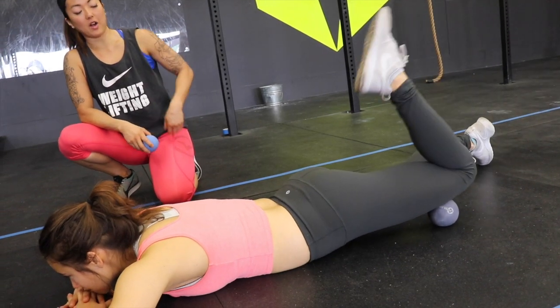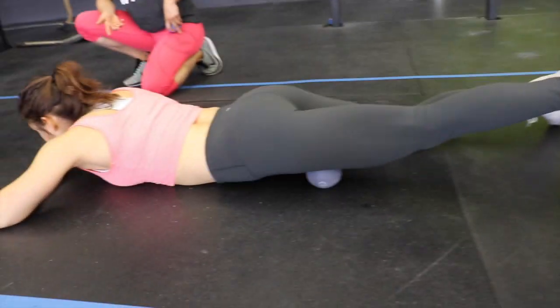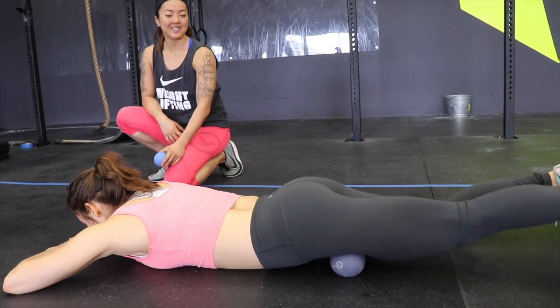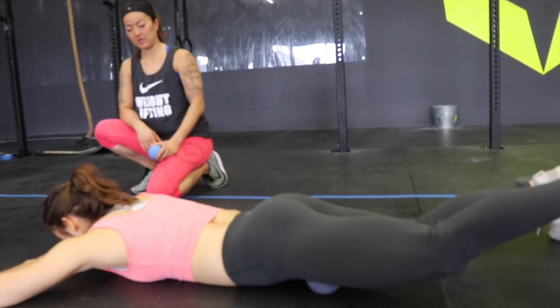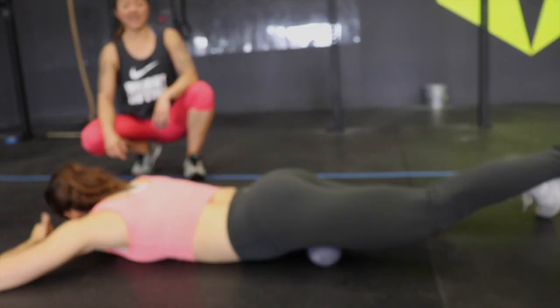Eventually you want to make your way all the way up to the hip. This spot should feel pretty interesting if you're doing a lot of leg work. And that's the spot. Thank you.